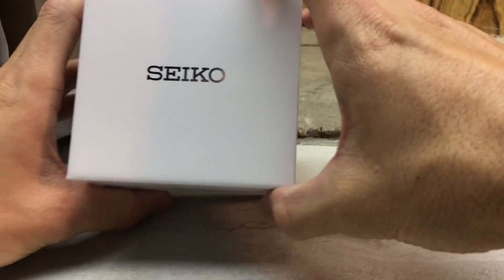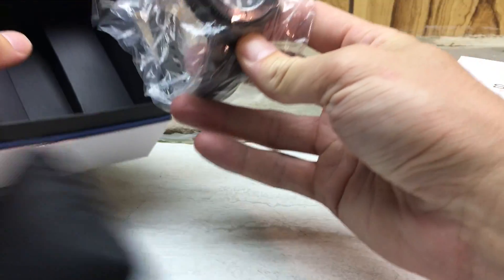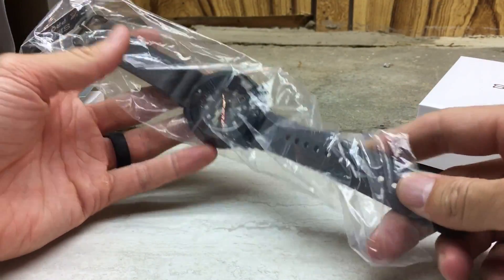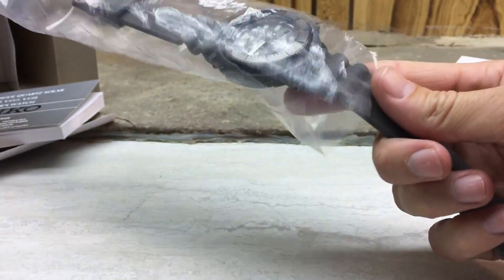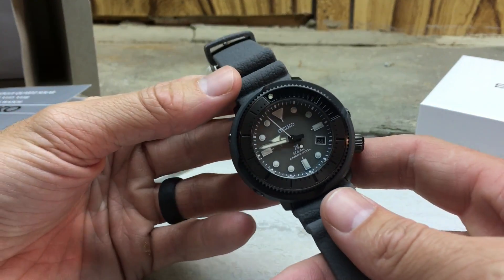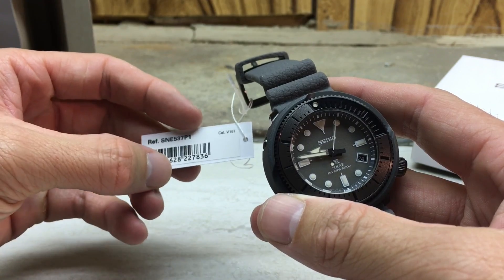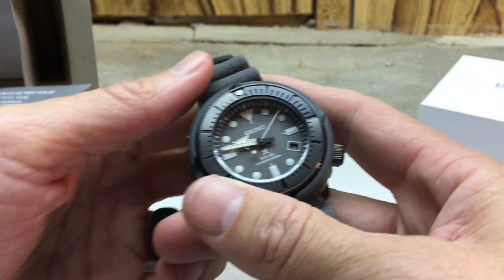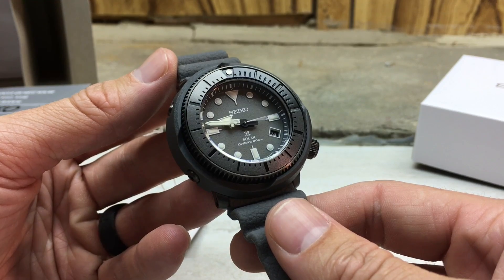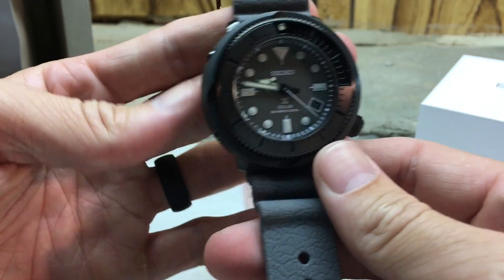I picked this up from a website called Mass Drop. They changed their name recently to just Drop. Some of you might be familiar with that. They sell a lot of everyday carry type items — watches, knives, wallets, clothing, different things. Once in a while they seem to have a good deal on watches. This one caught my eye. I picked it up from Drop, and with shipping it cost me a total of $303, which I didn't think was too bad of a price, and I'm pretty happy with it.